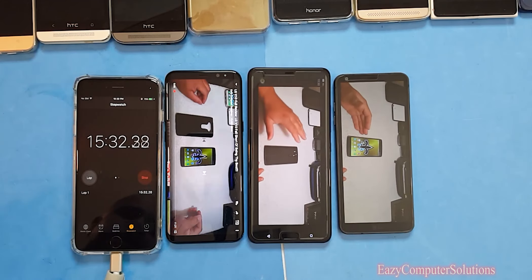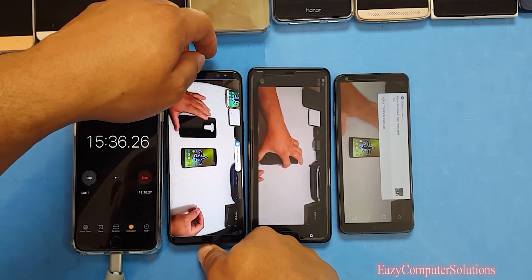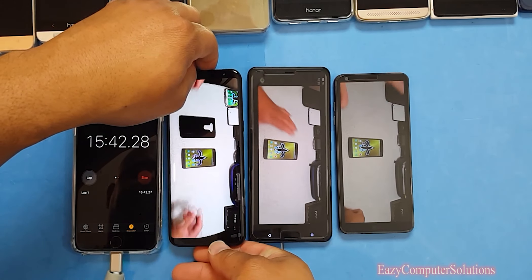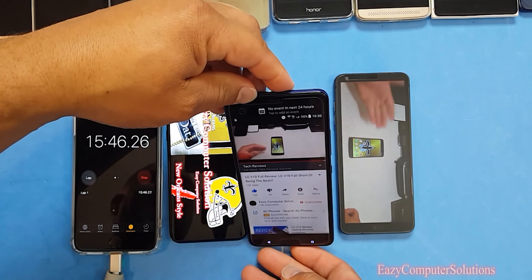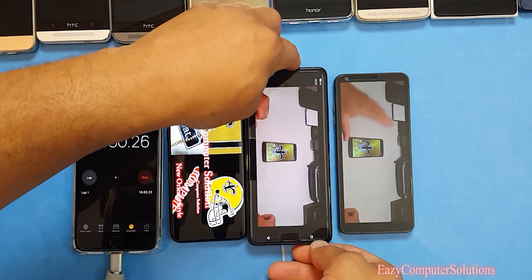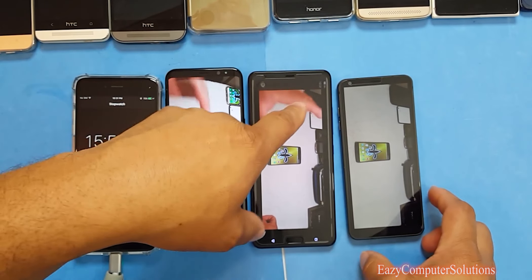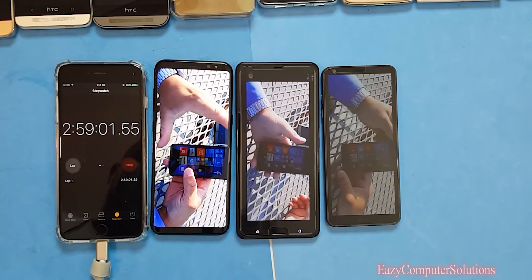15 minutes in — the Galaxy S8 is still at 100%, the HTC U Ultra is at 98%, and the LG G6 is at 100%. So at the 15-minute mark the HTC U Ultra has already dropped 2%.